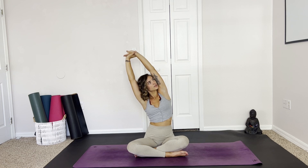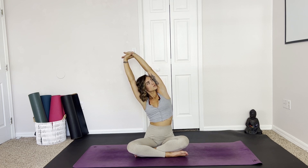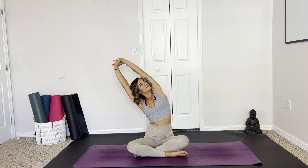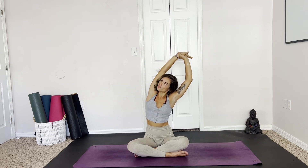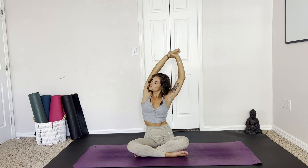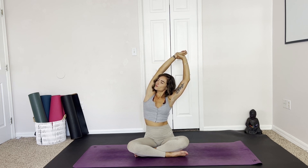On your next inhale, reach the arms up high. Grab a hold of the left wrist and take them over to the right, waking up through the side body. Really reaching over here, finding a lot of length. And then exhale, gently come through center, grabbing onto the right wrist and pulling them over to the left side. Just a really gentle wake up. And exhale, we can release. Maybe take a shoulder roll or two here.